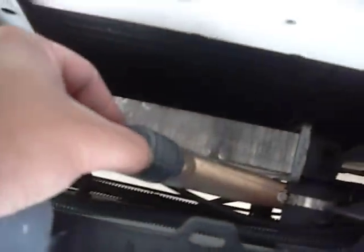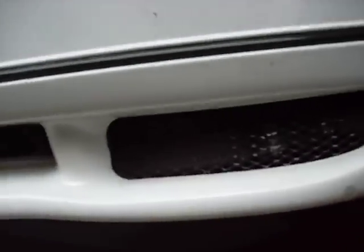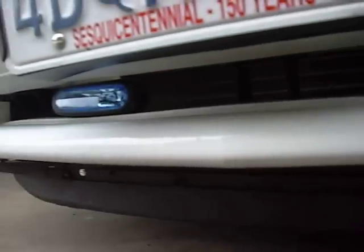3.2-inch supercharger pulley. There's the intercooler pump relay, and here's the hose from the intercooler right here, and here's the other hose — they're going into the fender and into the pump right there. Here's the intercooler fill tube and the heat exchanger. I actually removed the fog lights because the hose for the intercooler is right here, and I put some aftermarket fog lights right there.